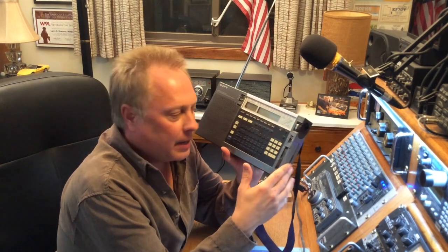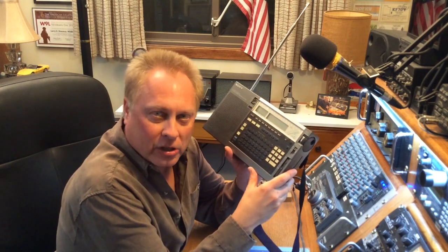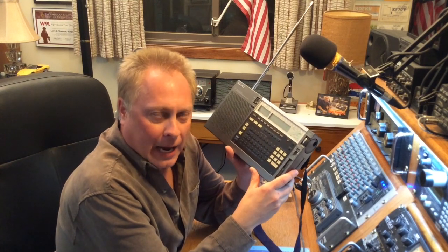I use this almost daily. It's a nice bedside radio for me — I listen to it every night when I go to bed, and it's a nice portable to carry around out in the backyard as well. I purchased it back in the 1990s and it's been a great portable radio. Let's take a look.